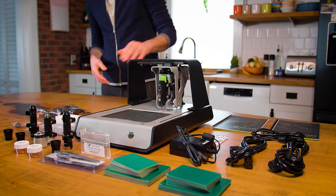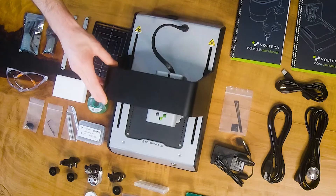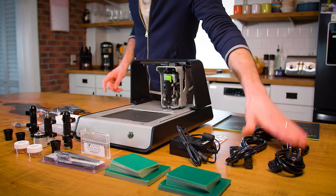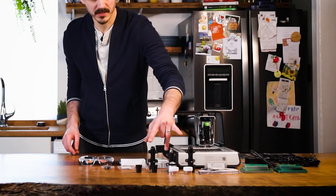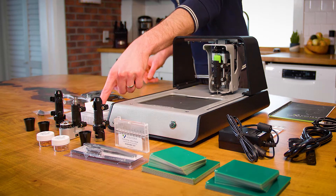Let's take a look at what comes in the box. First we've got the printer itself. It's got X, Y, and Z movement. It also comes with power supply cables, two dispensers — one will be for silver conductive ink, the other for solder paste — and some nozzles.